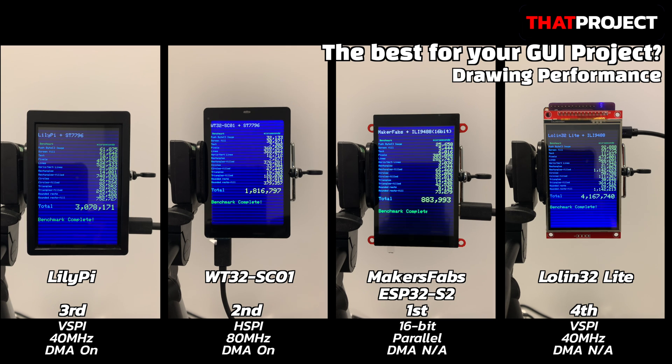The WT32-SC01 is connected by HSPI and the Rillipi is by VSPI. Although they use the same ST7796 graphic IC, the SPI clock speed operates differently. On the other hand, the ILI9488 connected to the LOLIN32 Lite was the slowest, because DMA is not available and it runs SPI at 40MHz. As the results show, DMA mode is critical for drawing to the display quickly. ESP32 DMA mode is for SPI displays only — DMA mode is not available on 8-bit or 16-bit parallel connections. Also, the ILI9488 doesn't support DMA either. This is why the ILI9488 connected by 4-wire SPI is the slowest.